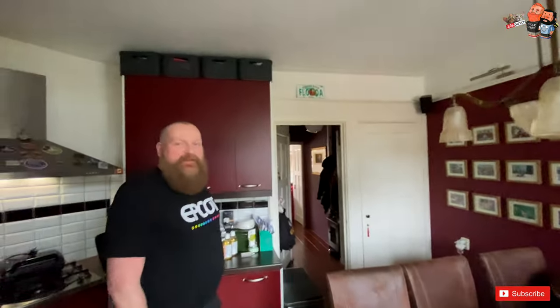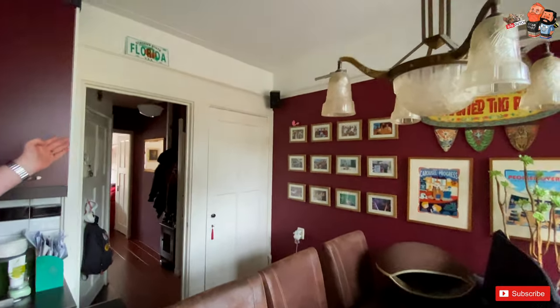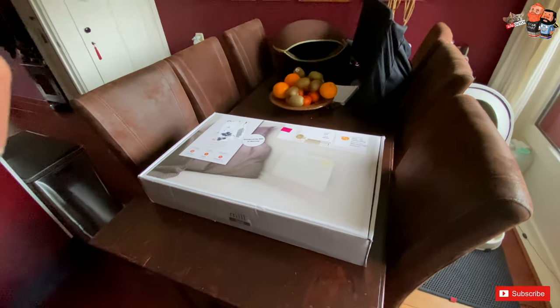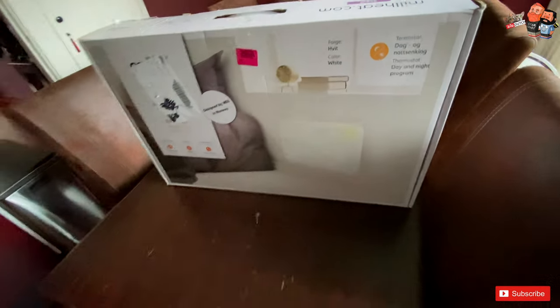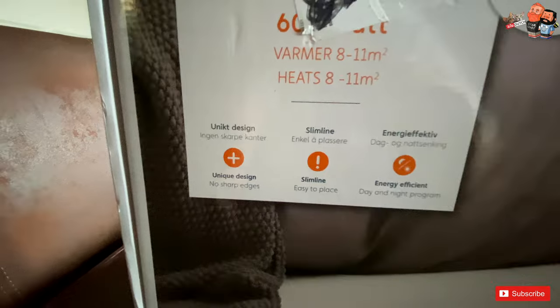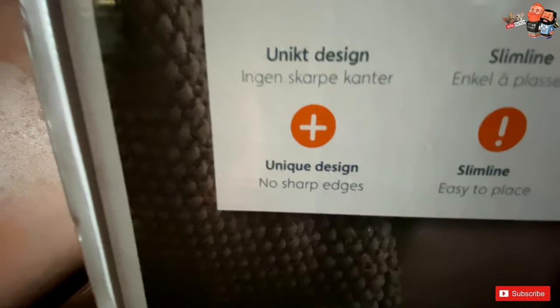That encouraged us to go look for something similar but a bit more modern, because it can be chilly in the kitchen — especially when you get out of bed and feel it because the main heater just can't push the heat all the way through. So we now bought a very reasonably priced electric heater of 600 watts, which we're going to install here permanently. It's designed by Mill in Norway. It says it's a unique design with no sharp edges, easy to place, has a day and night program, and can be controlled by an app on your smartphone.